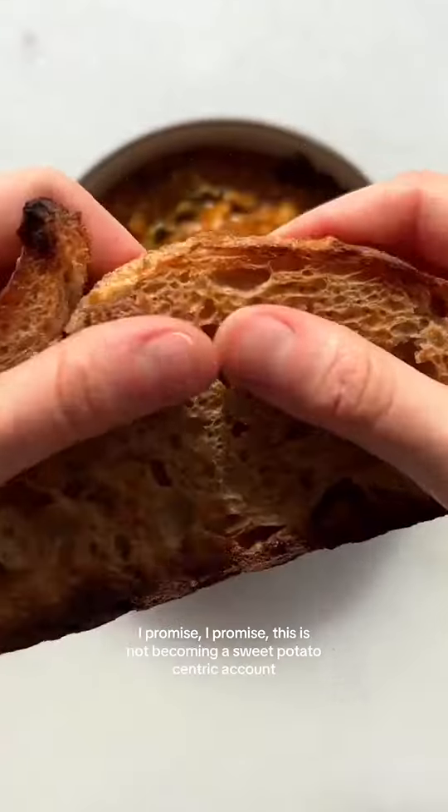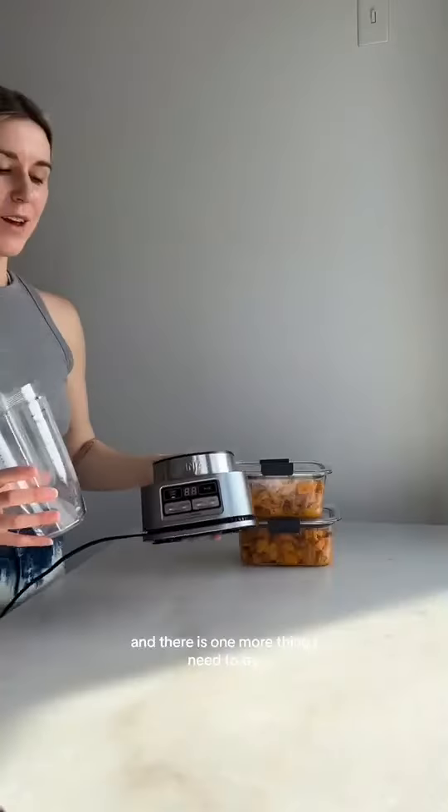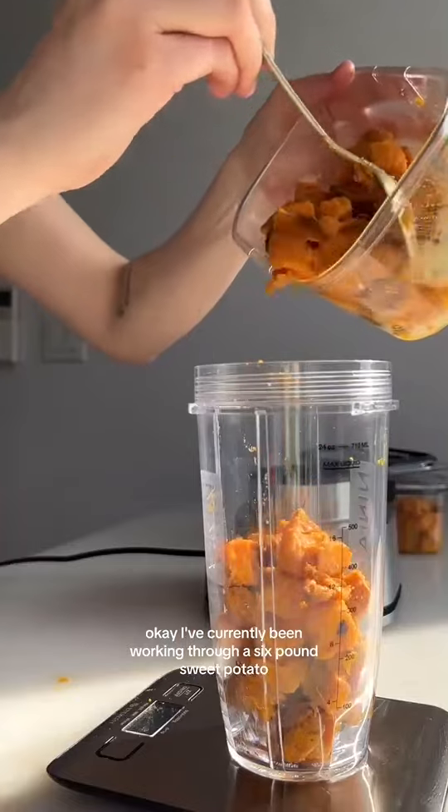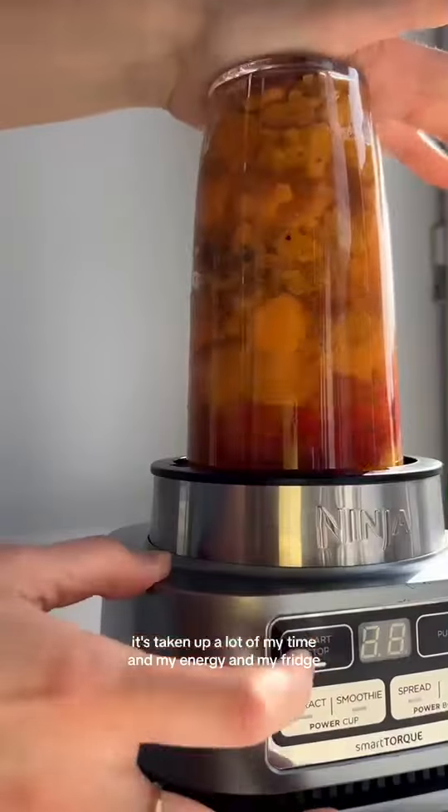I promise, this is not becoming a sweet potato-centric account. There's Teppi's leftovers, and there is one more thing I need to try. I've currently been working through a six-pound sweet potato — it's taken up a lot of my time and my energy in my fridge, but I am almost done.